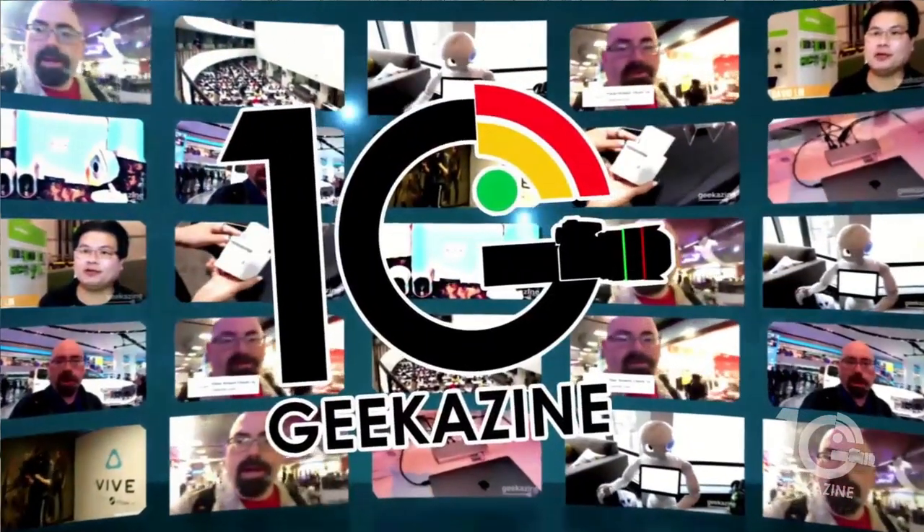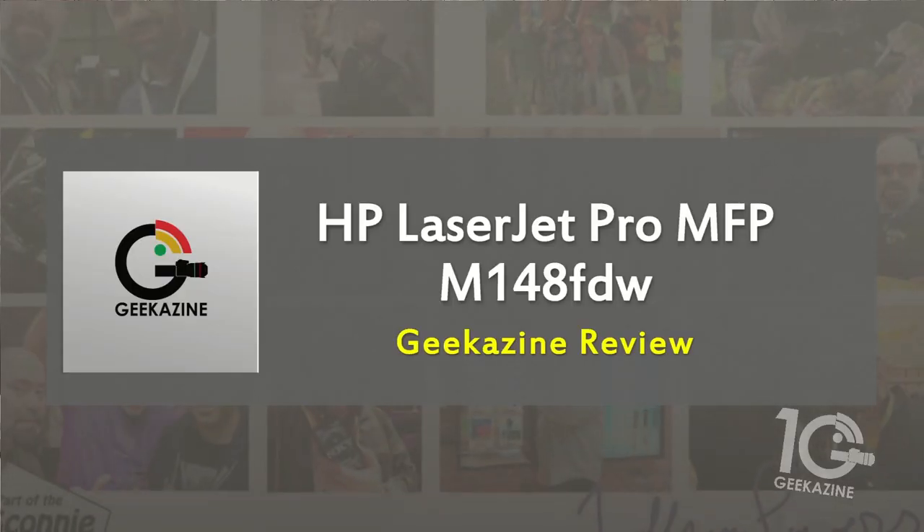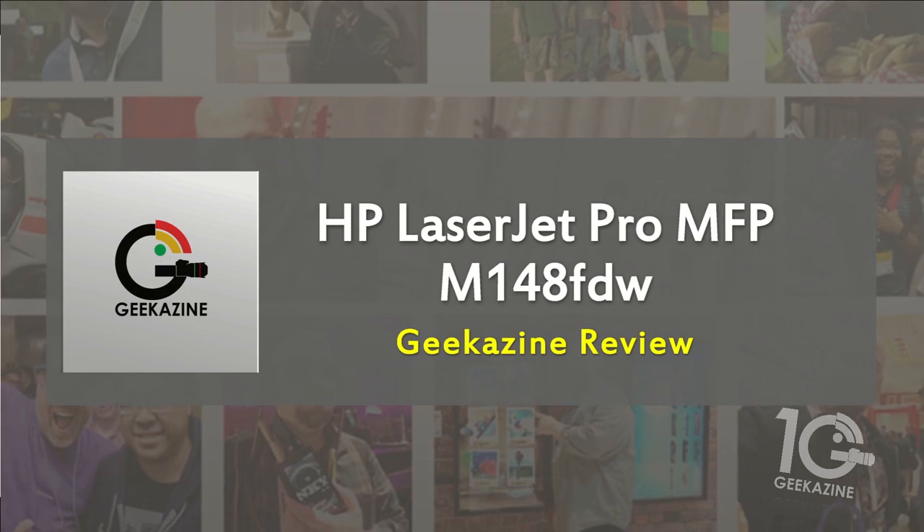What up my geeks, Jeffrey Powers here from Geekazine, and today we are taking a look at an HP printer — the HP LaserJet Pro MFP M148FDW.